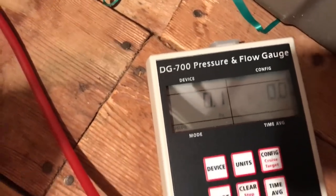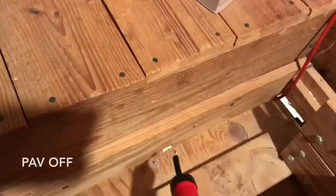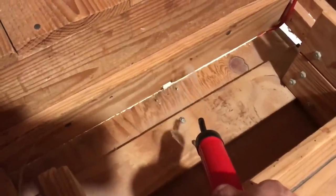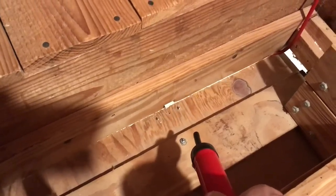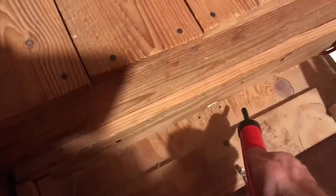So it's definitely pulling the attic into a negative pressure. Let's see if we can get some smoke pan action going. You can see reverse stack effect going on right now — hot air in the attic going into the living space. Turn on the fan and it goes the other way.